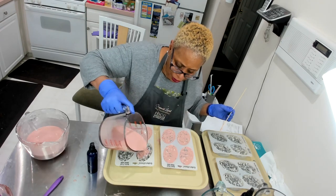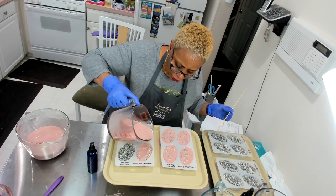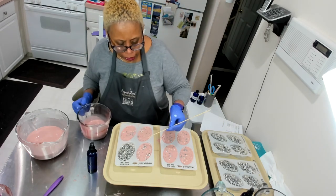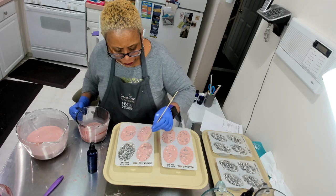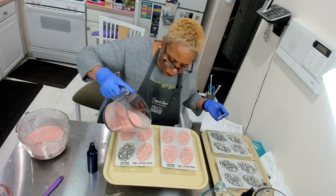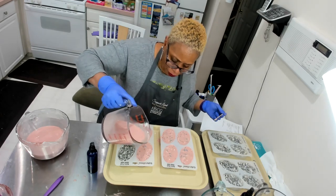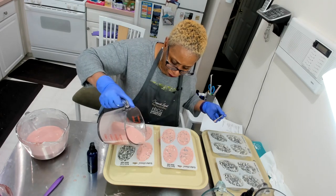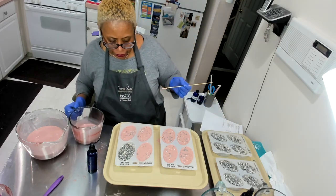This soap smells so good, especially if you like geranium. The combination of geranium and lavender together is absolutely lovely. I know a lot of people don't like tea tree because the smell can be overpowering — I won't lie about that — but it does great things for our skin.